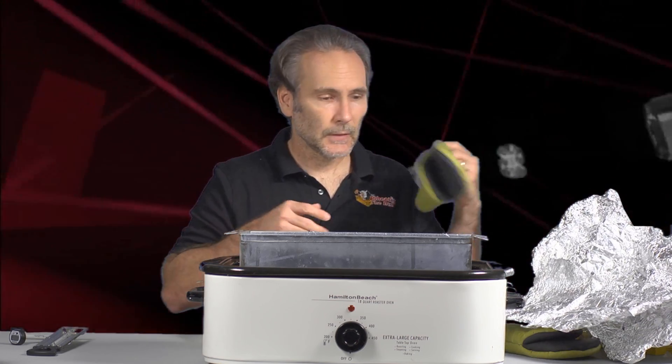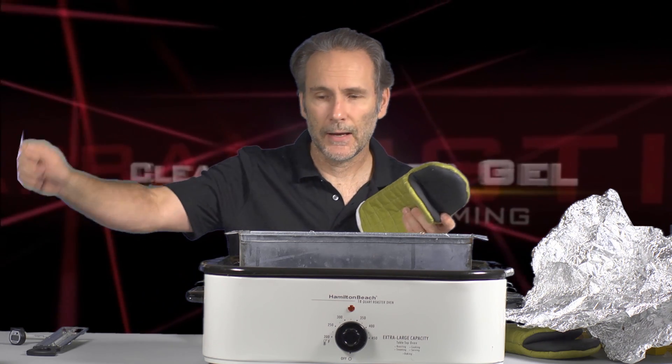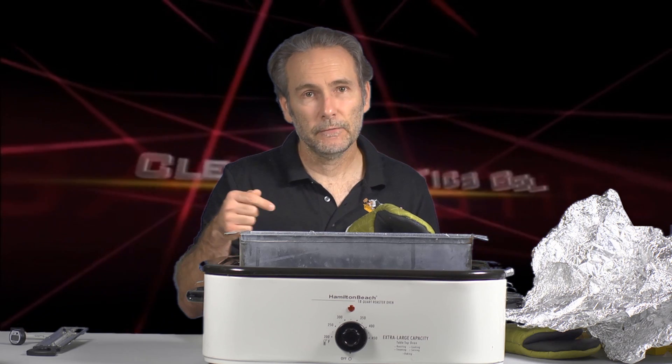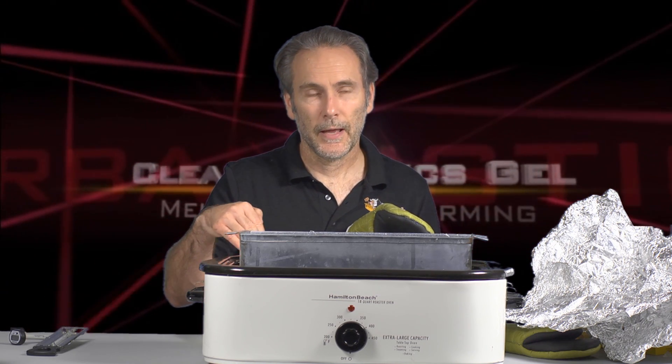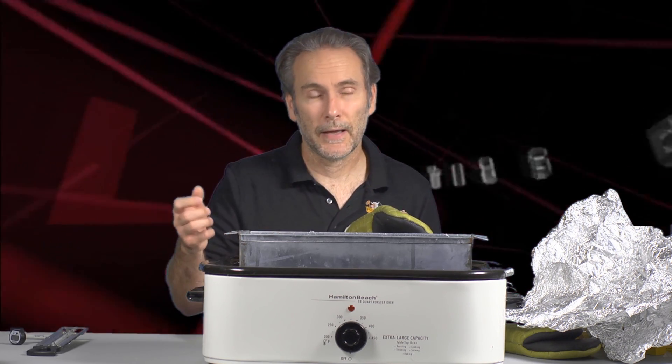Once the bubbles are gone, you're done — pull the plug. That's when you use your gloves to remove the lid and set it aside, then use your second mold and start melting your second block. You can easily remelt two blocks in one day with two molds, or three blocks with three molds. If you only have one mold, there's a big delay because you have to leave the gel in the mold to cool before you can start another. Having more than one mold can really speed up the process.